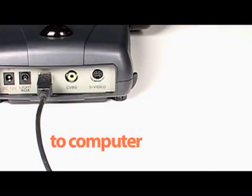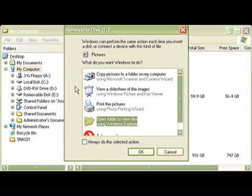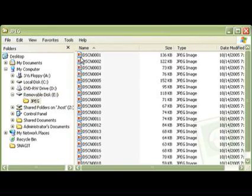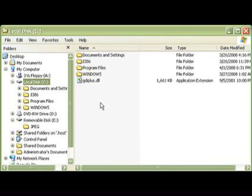Your computer will now recognize your 300p as a removable disk. Go ahead and double click on the removable disk icon and you should now see the images stored in your 300p. From here, you can copy the images from that folder and paste them into a folder on your computer where you can view them.